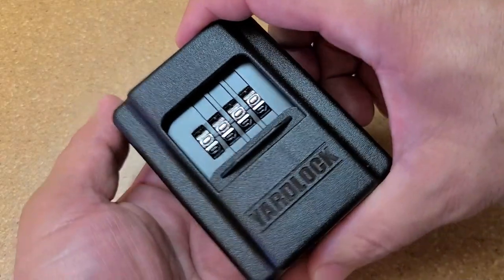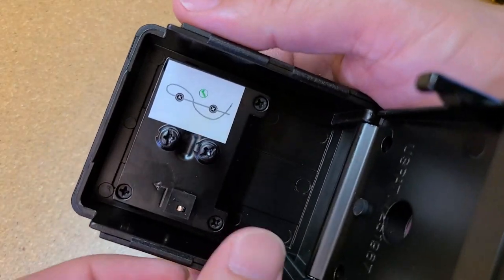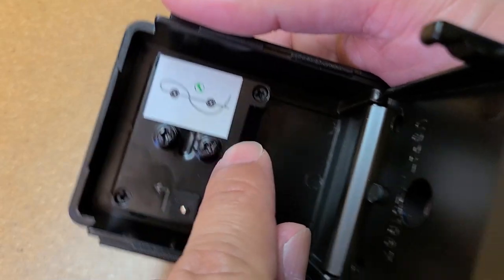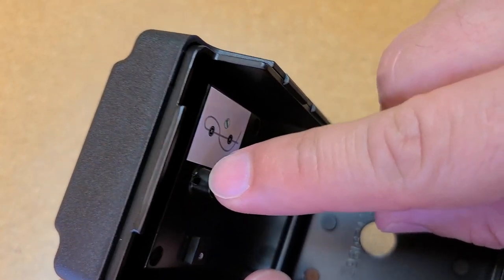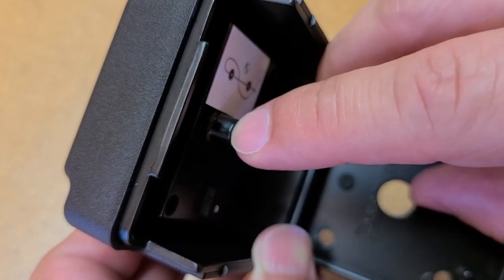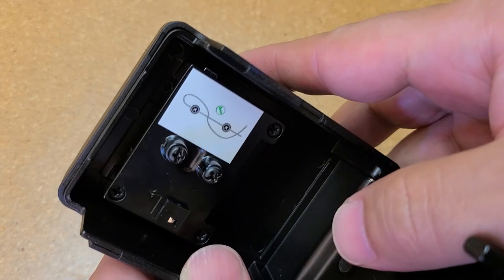Let's talk a little bit about the lock. When you open it up, on the inside there's a little diagram showing how the cable goes in. The cable goes through a little space and through this little hole, then you just loop it around just like on that diagram.